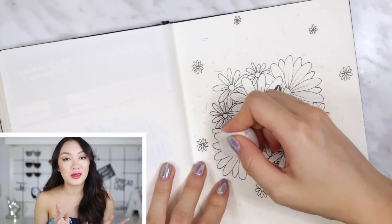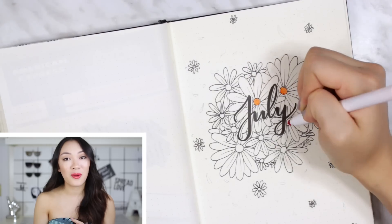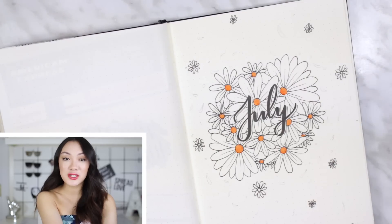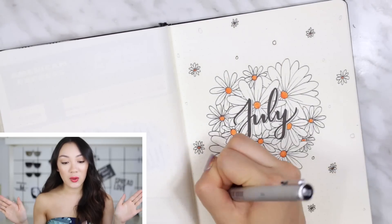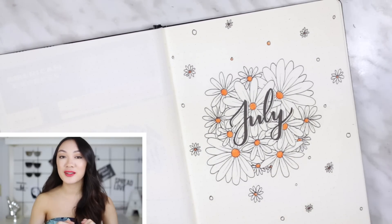I know a bunch of you guys suggested a coral under-the-sea theme, but I just did a water theme, so I'm gonna save that for next month — stay tuned for that. If not, you can leave a bunch of other theme suggestions down below. I read all of your comments, so I'm gonna hand you over to the voiceover — I hope you guys enjoy my July plan with me.